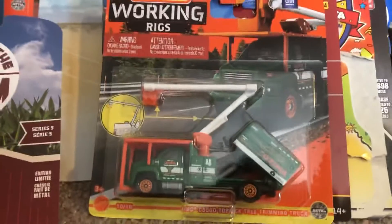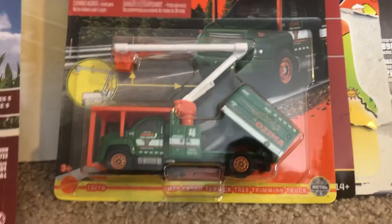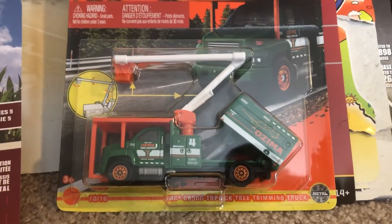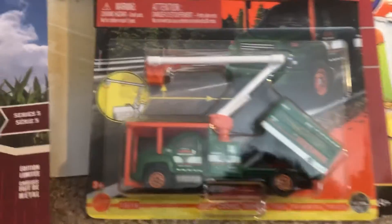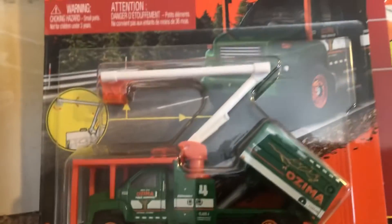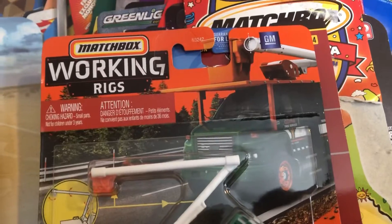First up from the Matchbox Working Rigs, I have the GMC C8500 Top-Kick tree trimming truck. As you can see, it's like a bucket truck — there's a tree trimmer. You can see around it like the carding.